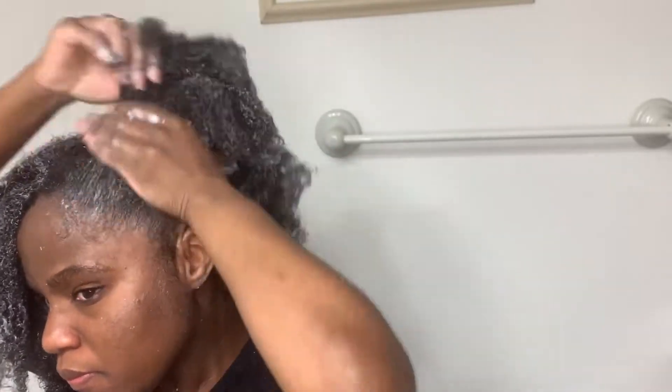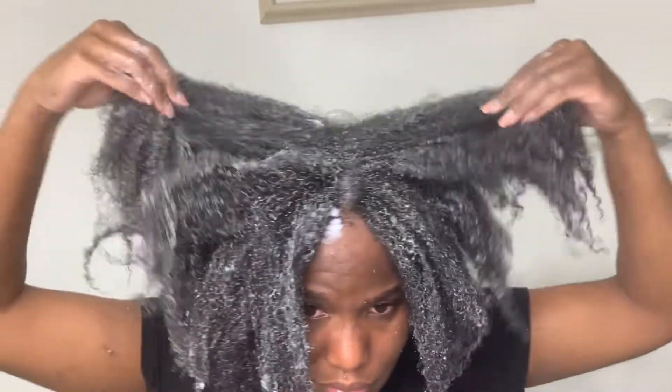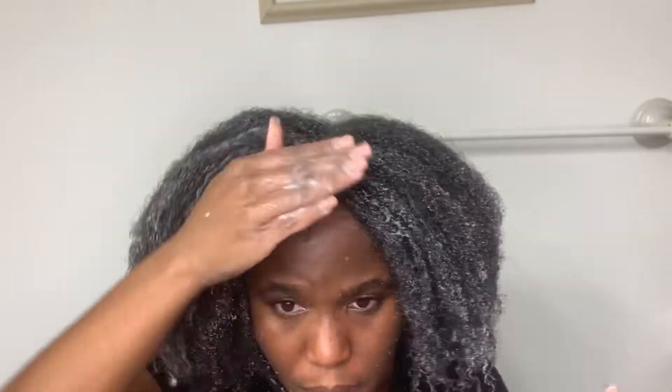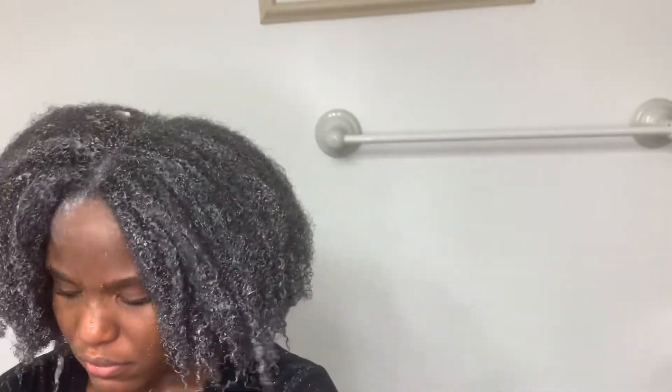This Texture ID protein deep conditioner is off the chain — and it's only $7.99 for a whole tub. It's actually really good quality, so I definitely recommend it, especially if you see any shedding in your hair or if you're high porosity.